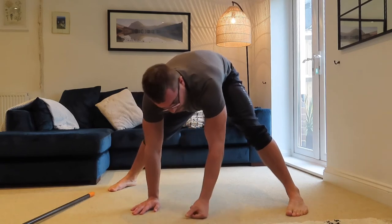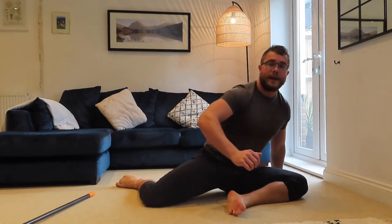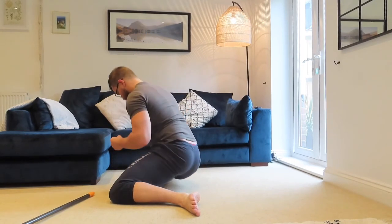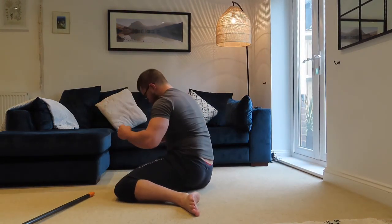Bring your knees down to the floor and collapse into a seated position. Rearrange so your feet are out to the side in a Z-sit position. From there, bring your bum up off the floor and then back down. You should feel a stretch come through here. Do about five reps on this side, then go around and do the same on the outside.